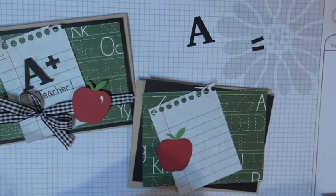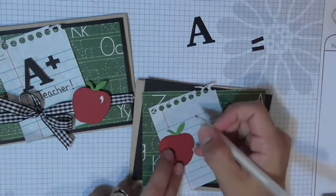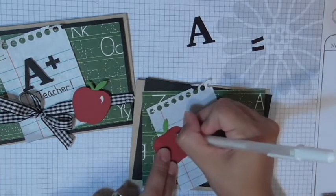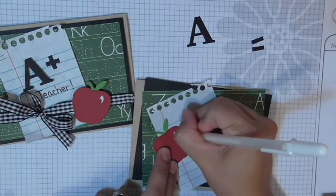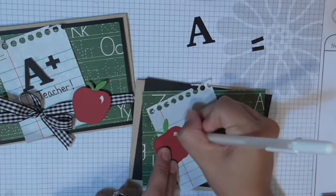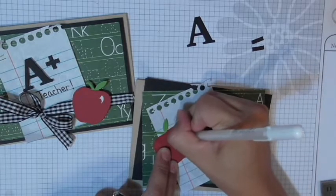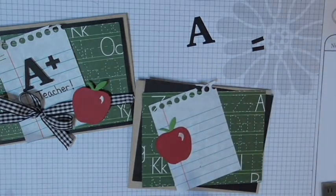To create the little shine on the apple, I used my white jelly roll pen. I drew a little apostrophe-like shape — starting from one point, curving, then filling it in. I probably draw them varying sizes every time, but it gives a little illusion of shine. So now the apple is ready.